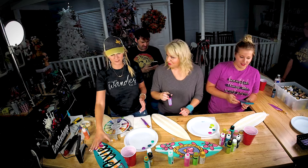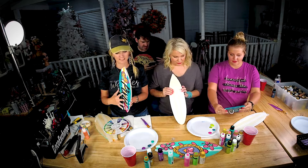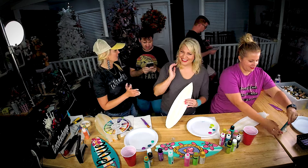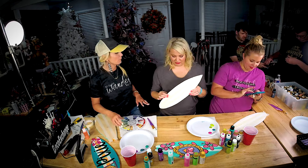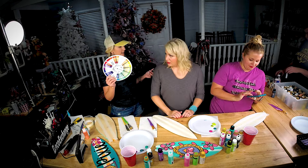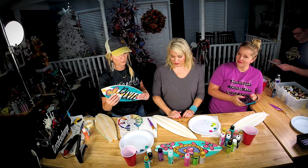We are going to be painting surfboards. My story started from painting surfboards — that's how I got my business started. So we're going to be teaching Damon and Parker and these girls who already know how to do some painting. What we want to do first — we were talking about color. Pick three to four colors that really go well together.